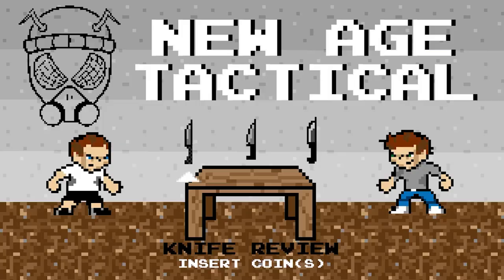All right guys, New Age Tactical back with another video. Knife! Back to the roots! New Age Tactical!